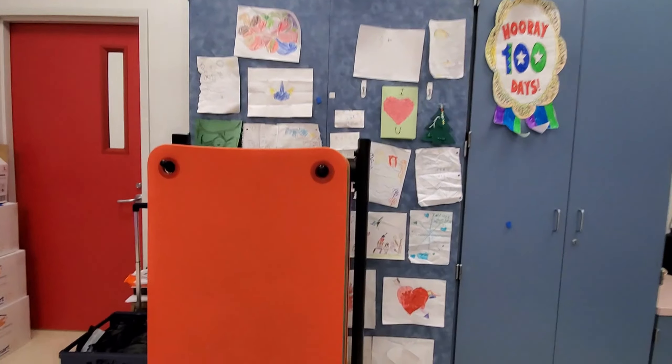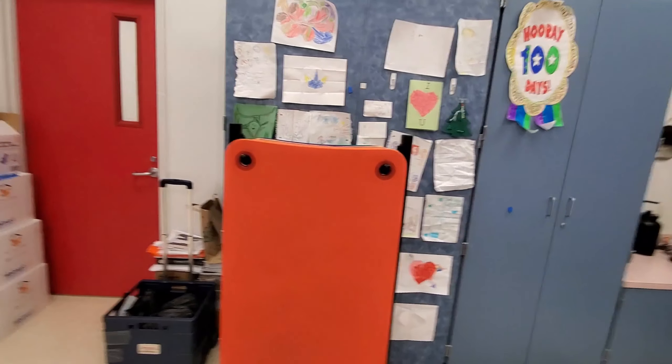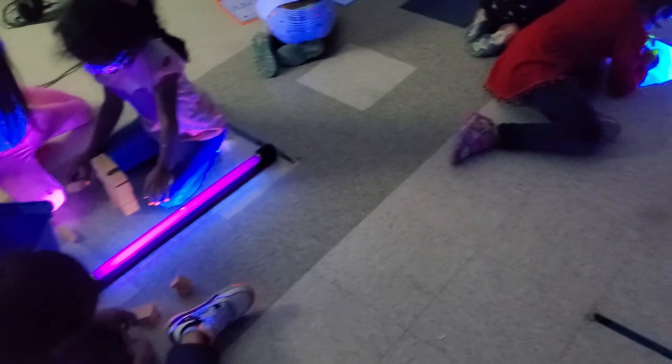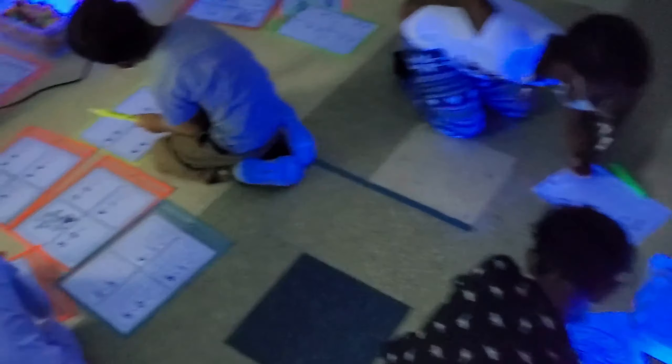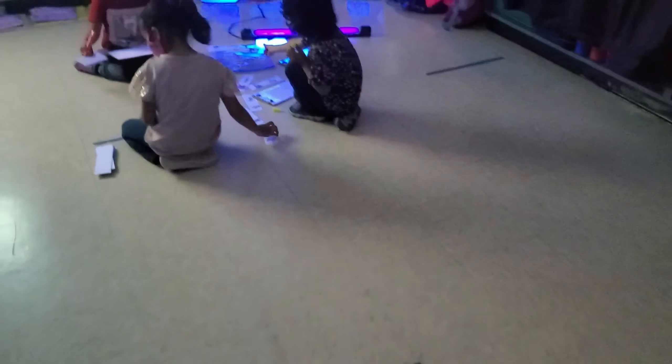I have some yoga mats that the gym teachers let me borrow — here are the beautiful yoga mats. I went ahead and brought like all of the cart because we did put them away right now for the end of the day, just so it's easier for the custodians to clean up. I ended up setting up five centers and we invited Miss Mo's friends over, so I think she has 11 students, I had 13, so we had about 24 students. I did go ahead and purchase five black lights.